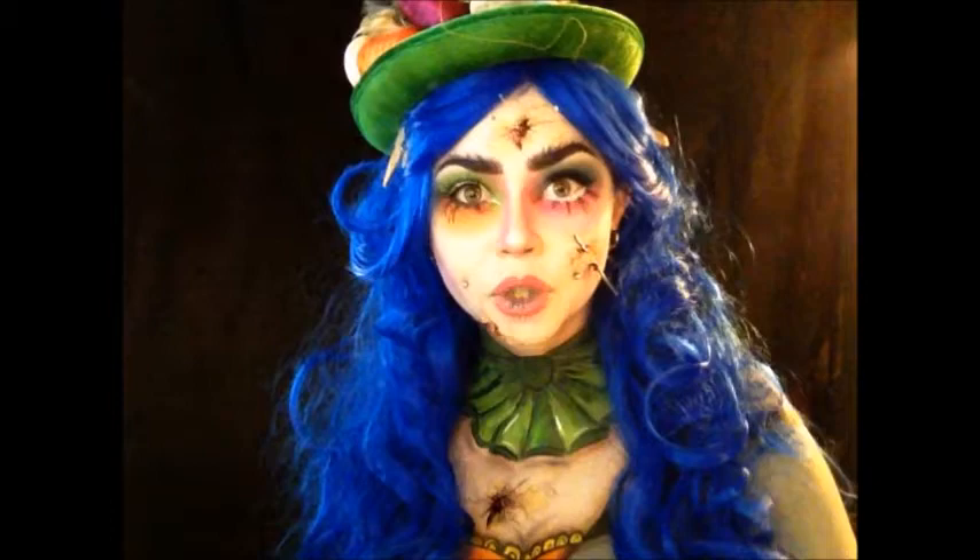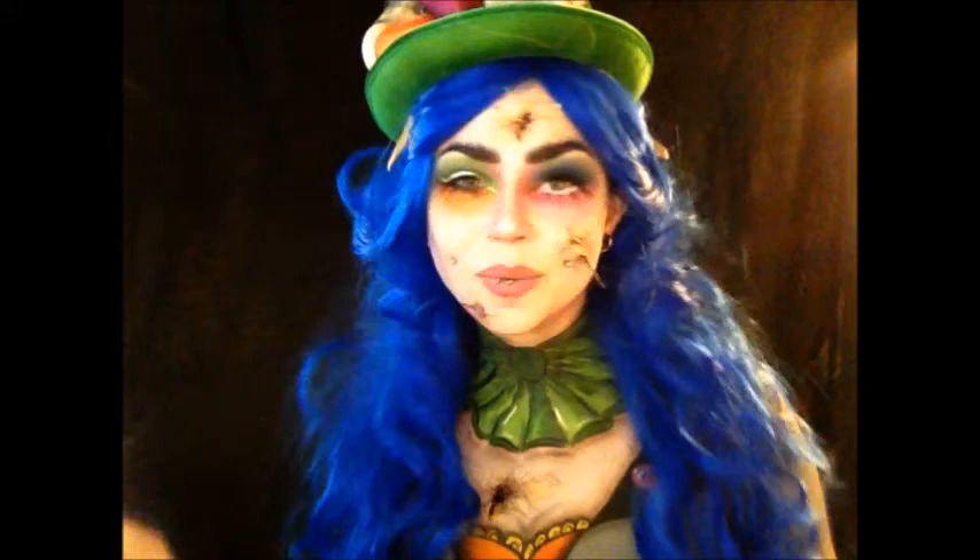Since the new movie is coming out next month, I'm going to do a whole makeup series on crazy demented Alice in Wonderland creatures, characters, whatever. So this is the first one — the Mad Hatter.